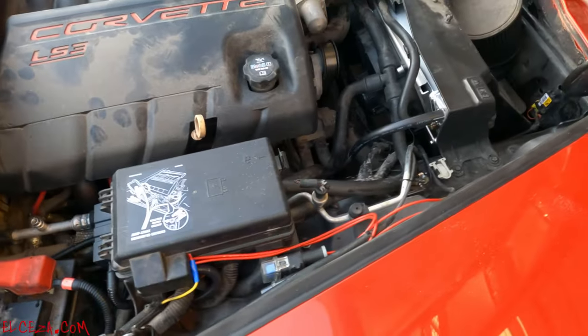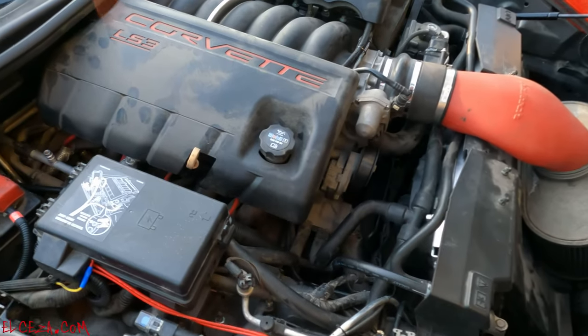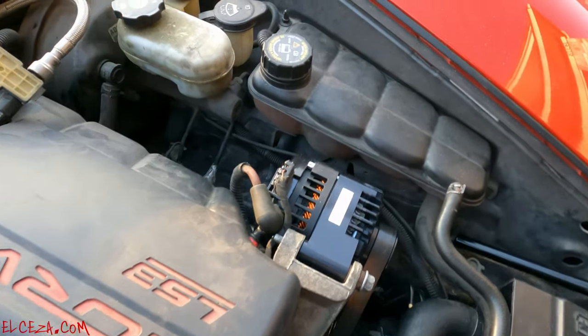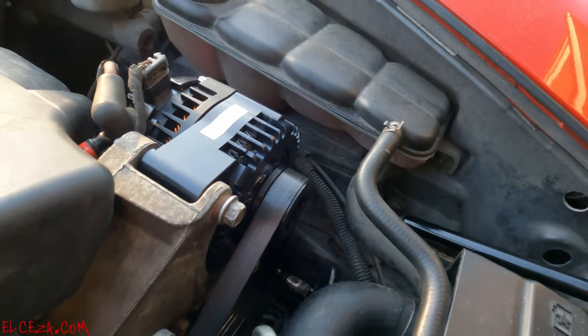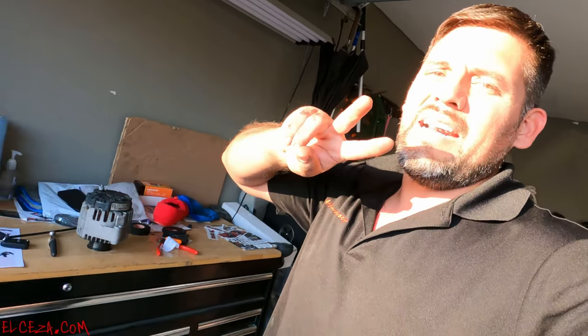And there it is guys — that's the install. Big Three upgrade and the Mechman 240-amp alternator. Hope this helped out. You're definitely going to need it if you upgrade the fans or if you're running a system — it's a weak point in the Corvette. Hope this helps. Like, share, subscribe — catch you guys on the next one.